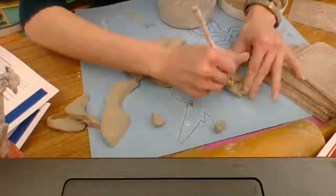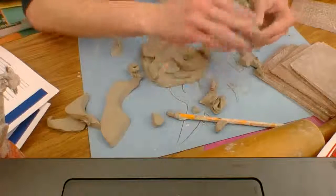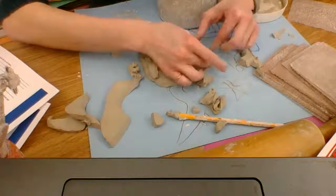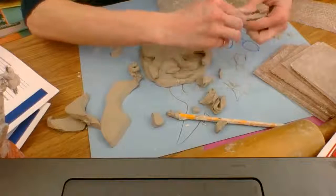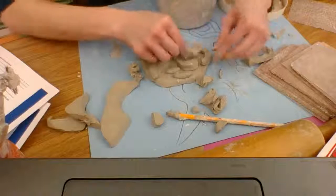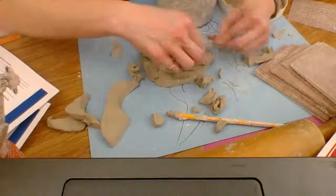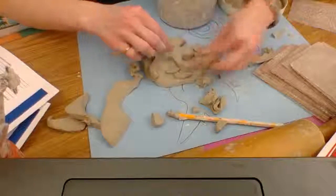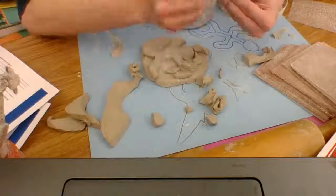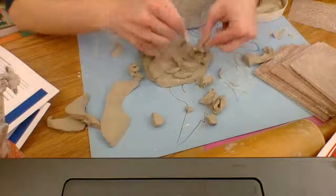Everything that you cut needs to be 3D. You can also sculpt these things — you don't have to cut them all. Later when you have paint, this will all come together more, and we'll use black outlines as well. Anything you don't score and slip is not going to stick, so make sure you're scoring and slipping everything.